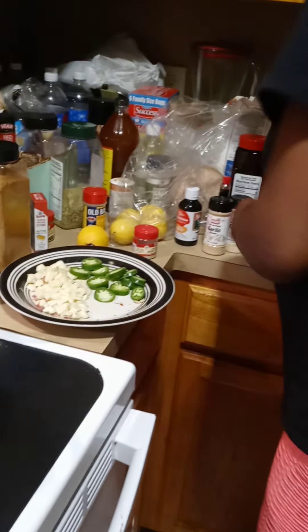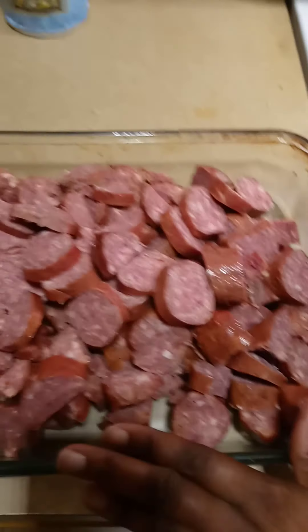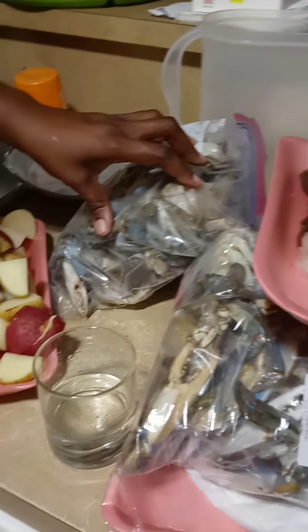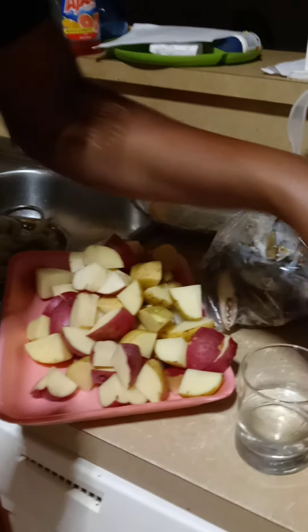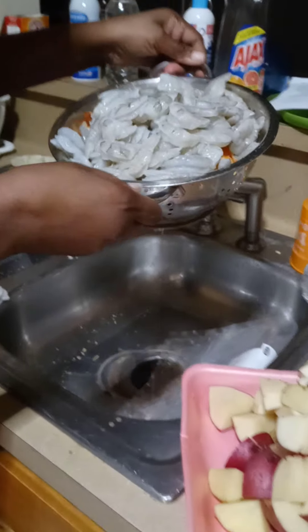I'm going to show y'all what else I have. Here's my pot that I'm gonna put my crabs in. Here's my sausage, here are my potatoes, and these are my blue crabs that I purchased today. I also have some lobster tails — I'm not going to use all of them, just maybe one and a half. And I have my shrimp and crawfish tails.